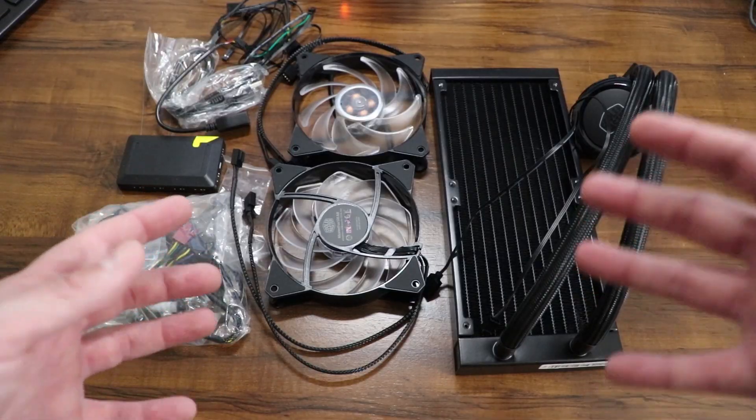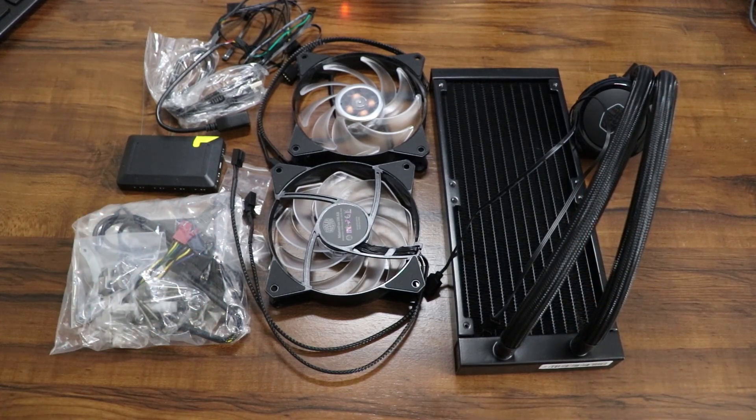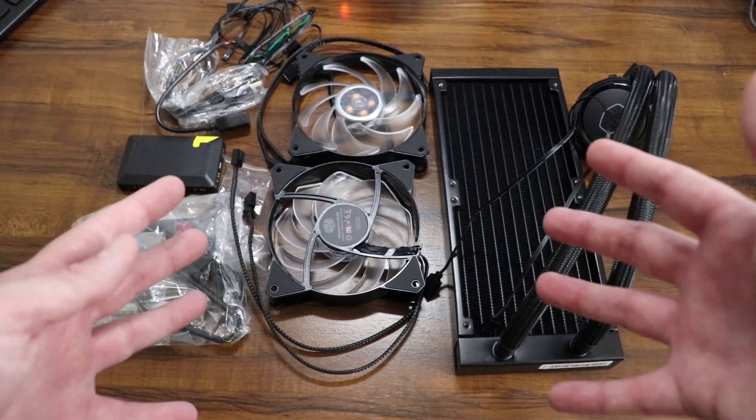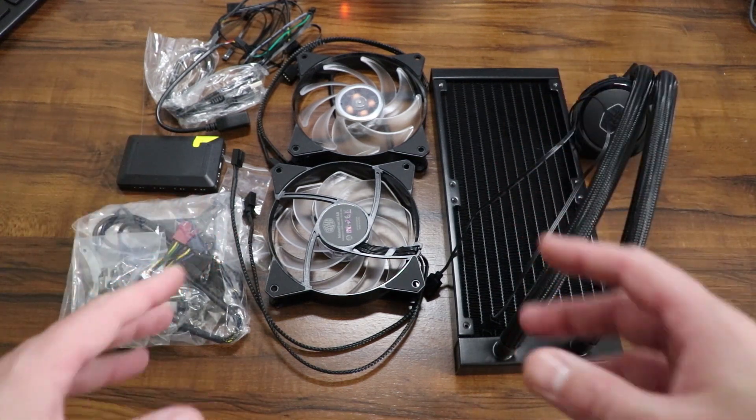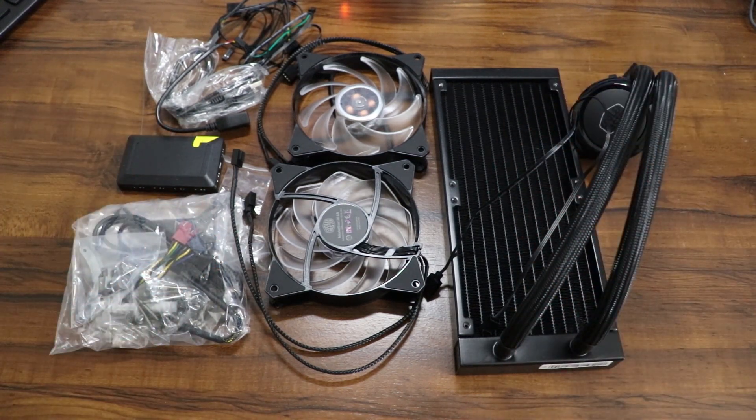So that's pretty much it for the unboxing video. Please stay tuned for future videos — I'm going to be doing some how-to videos on how to set all this up and install it in my new PC. I will have future videos coming on assembling and installing it, but I just wanted to get an unboxing video out there. Thanks a lot for watching guys, and I will see you all soon.